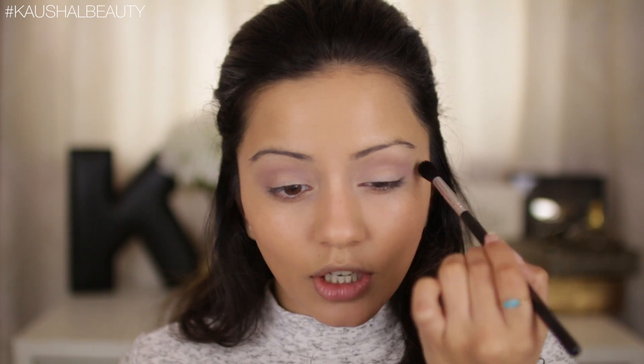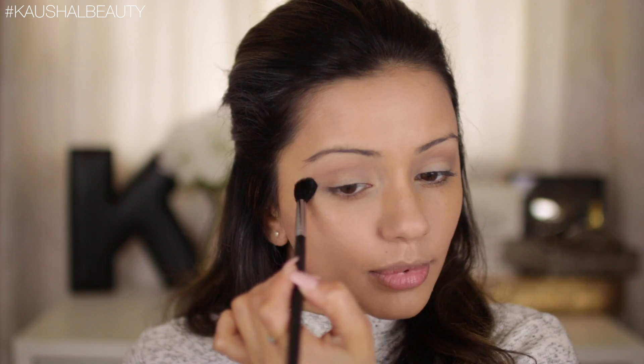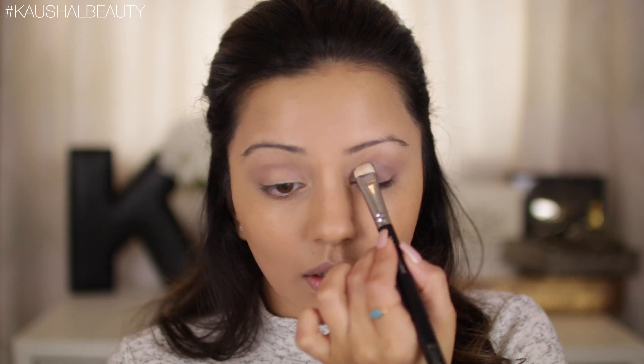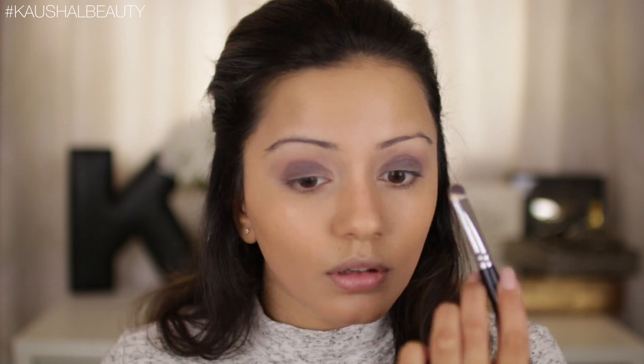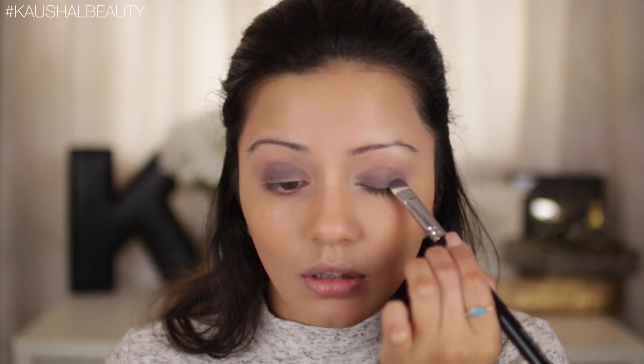Taking a clean fluffy brush, we're just going to go over that to make sure everything is nice and blended. The star of this eyeshadow look is the color called 'Old Master' — it's a grayish purple with flecks of gold in it, such a gorgeous shade. I'm taking this on my Zoeva Luxe Brow Light brush and packing that color onto the eyelids until I've got the level of intensity I want. With any dark shadow, make sure you're getting right above your lash line so it doesn't look patchy.